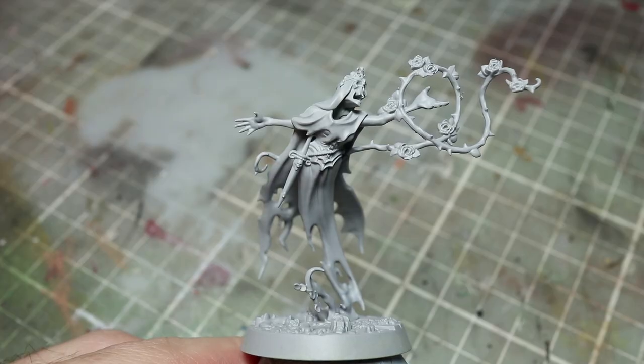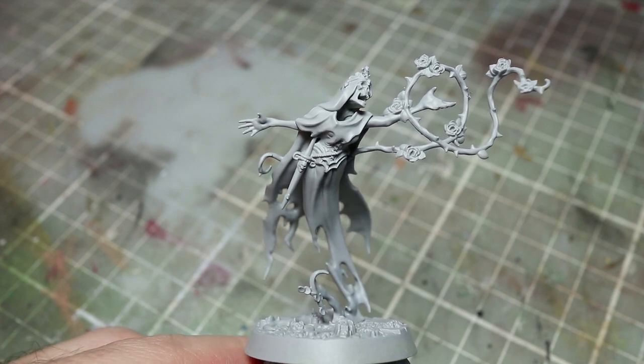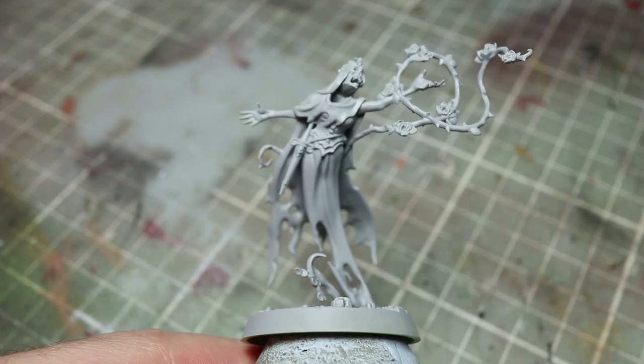Before we can begin painting we first of all need to prime. I like to use a grey primer for this task as it works as a good base coat to build upon for both lighter and darker colours. You can use any miniature suitable grey primer that you have to hand for this.